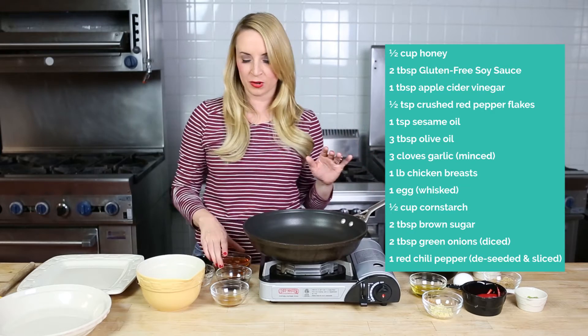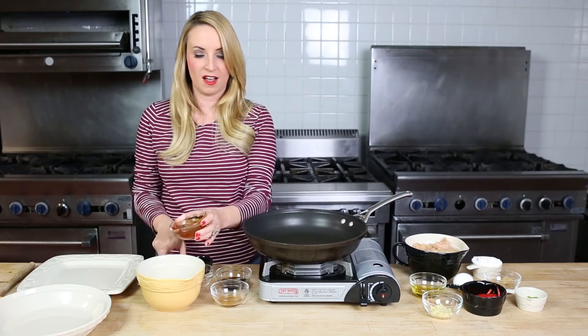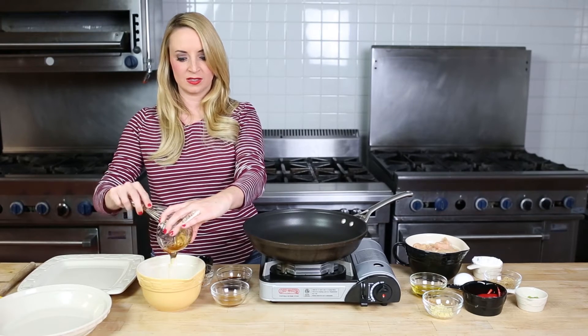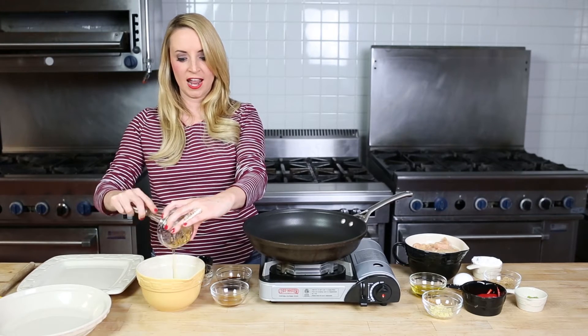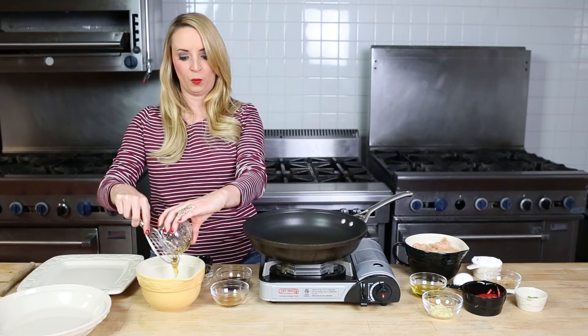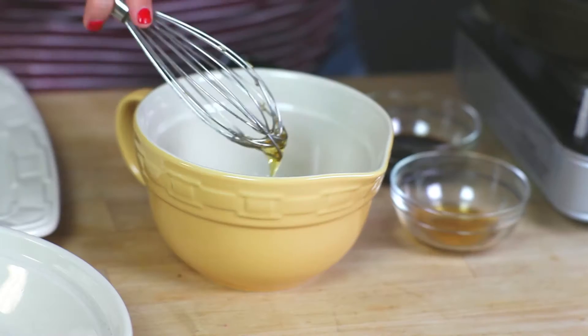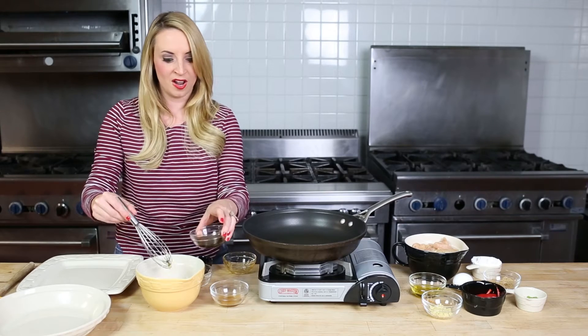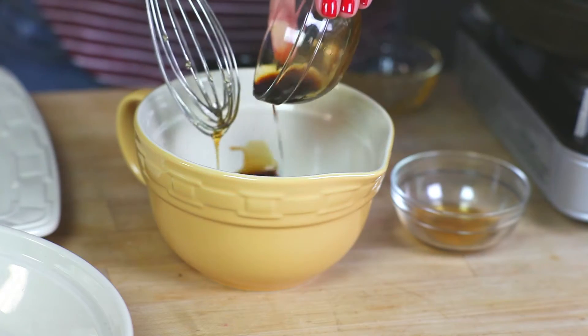So let's get cooking. First, we're going to start by adding the honey, the gluten-free soy sauce, the apple cider vinegar, and the sesame oil with the red chili pepper flakes as well to a small bowl, and we're going to whisk that together, and that's going to be our delicious honey sauce.